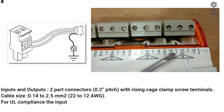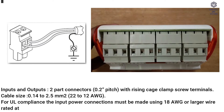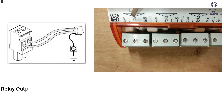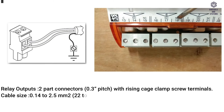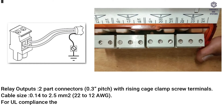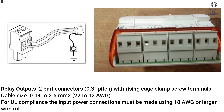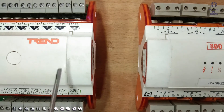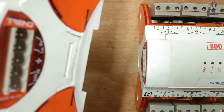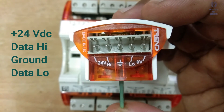For UL compliance, the input power connections must be made using 18 AWG or larger wire rated at least 90 degrees Celsius (194 degrees Fahrenheit). The I/O Bus: IQ4IO modules interconnect with each other and the controller via the I/O bus, which comprises the following power and signal connections: +24V DC, Data High, Ground, Data Low, 0V.